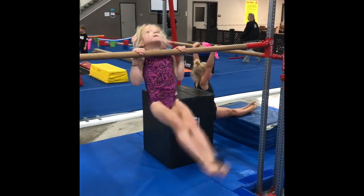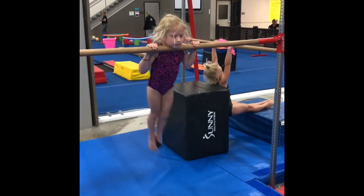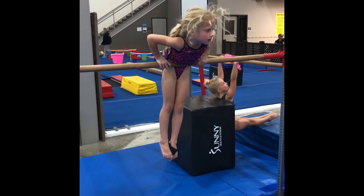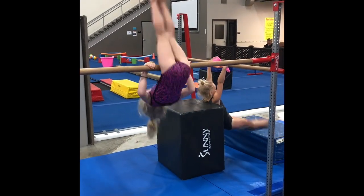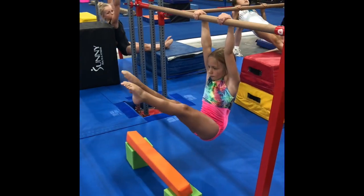This next station is Captain Hooks. We have the gymnast put a beanie bag in between her feet, so she is reminded to keep her legs tight together the whole time. And then she's going to do five on one grip and then switch grip and do five the other way.